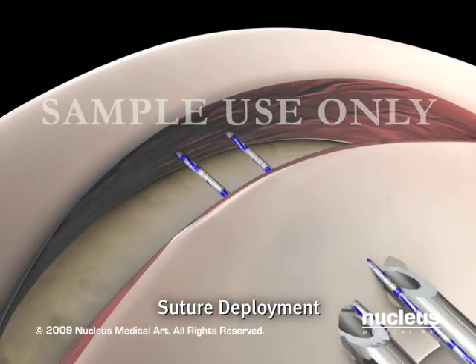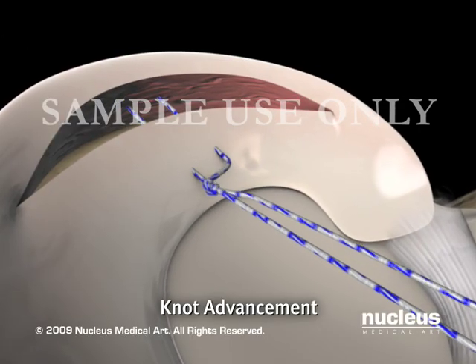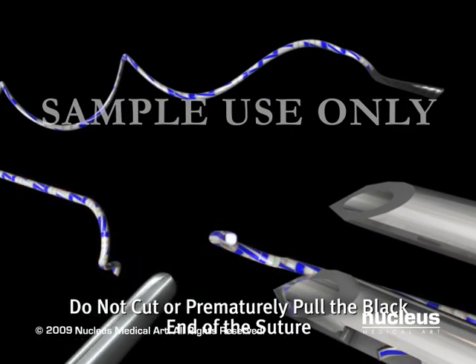The delivery needles are removed from the knee, and a sliding knot advances into position. The post end of the suture is cut off of the device. The cut white end is the post end, and the curly black end is the locking end.